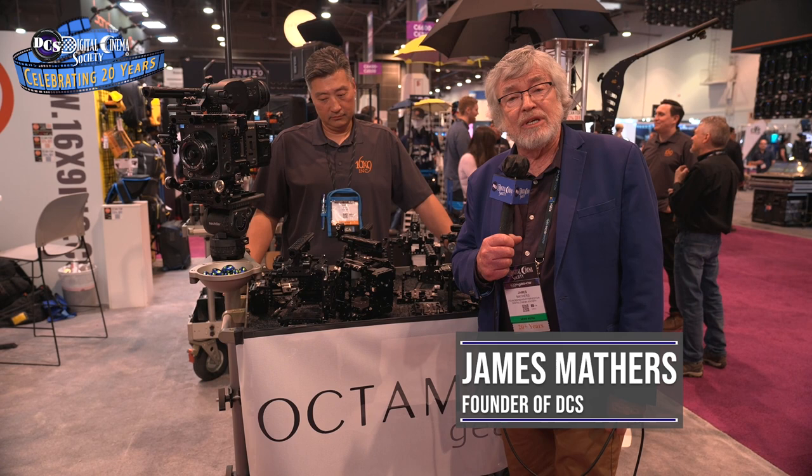This is James Mathersh for the Digital Cinema Society at NAB 2023. I'm here in the 16x9 booth and James Lee is going to tell us about the Swiss Cage, a new cage.